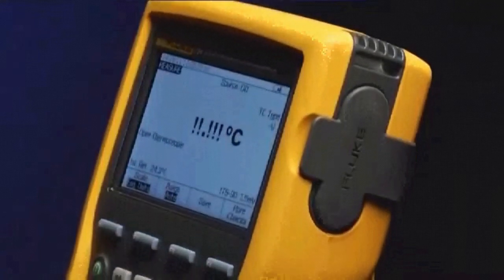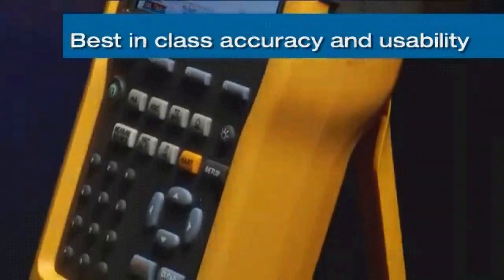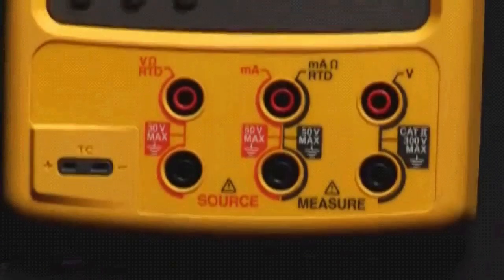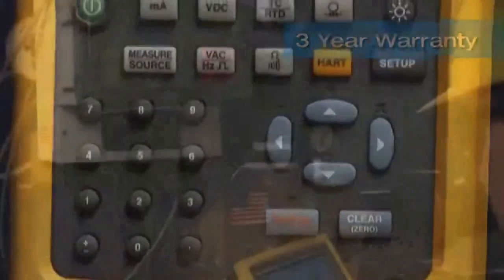Fluke documenting calibrators have always had best-in-class accuracy and usability, with functions and features designed for instrumentation professionals. These calibrators are designed for ruggedness and demanding applications and are warranted for a full three years, unlike the one-year warranty typical for other products like this.